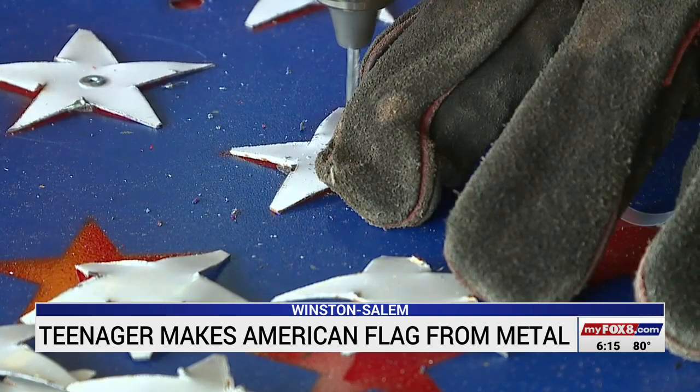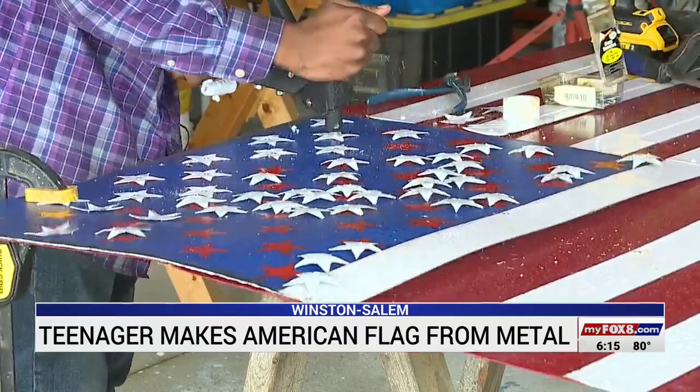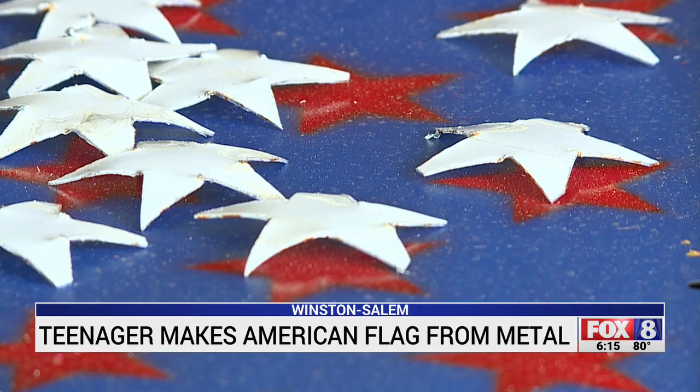An Independence Day project — I was just like, why not? Why not make the American flag? DeMarcus Stinson hammered away, working to put the finishing touches on this handcrafted flag for the 4th of July.